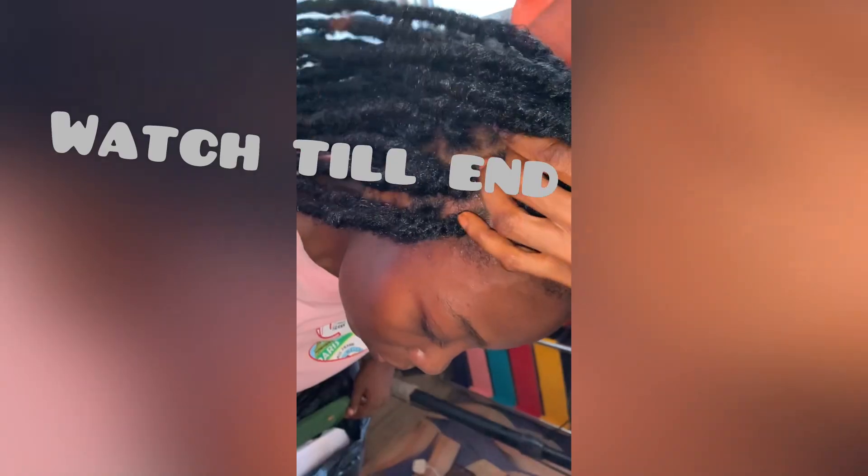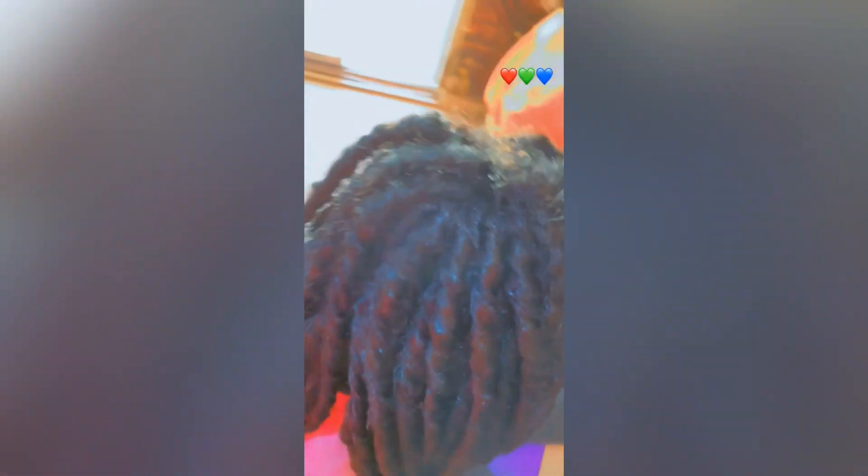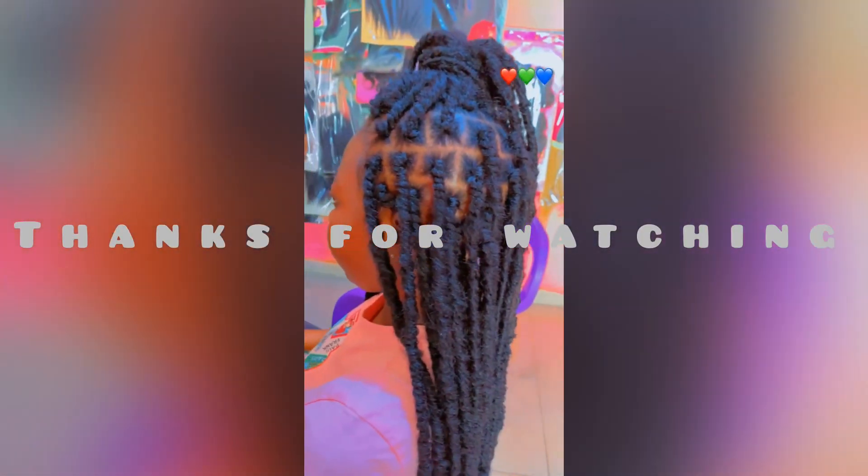Thank you for watching. Tell me what you feel about this video and drop your comment. Please don't forget to subscribe and give it a thumbs up. Thanks for watching — I'll see you in my next video.